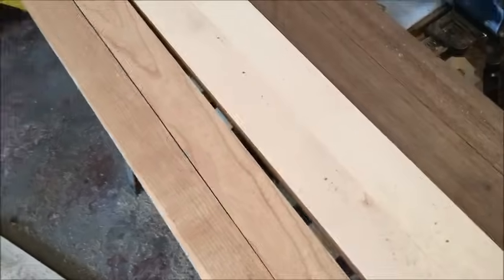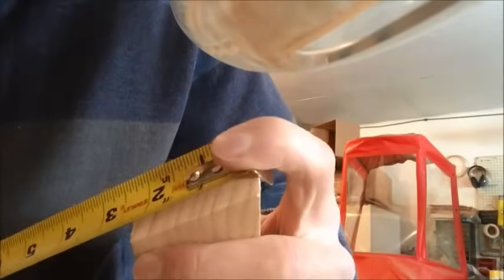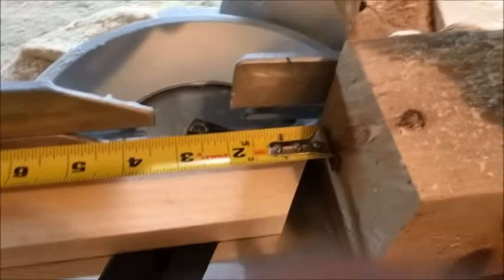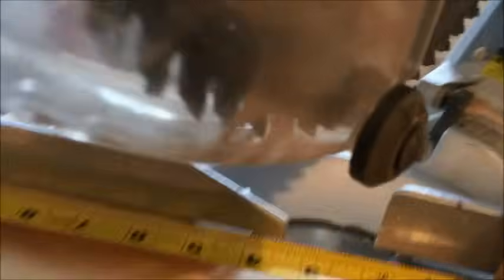Now that we have our two-inch strips, we're gonna be cutting on the chop saw. Make sure you have it set at a 30-degree angle cut, so you'll get a cut like this. You want to measure the width of the cut — it is two and a quarter. Put a stopper on the fence and measure two and a quarter, then bring the blade down. There we go — two and a quarter.